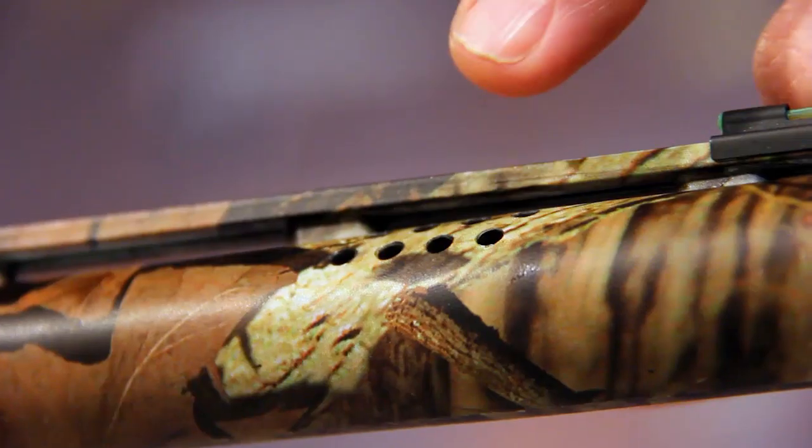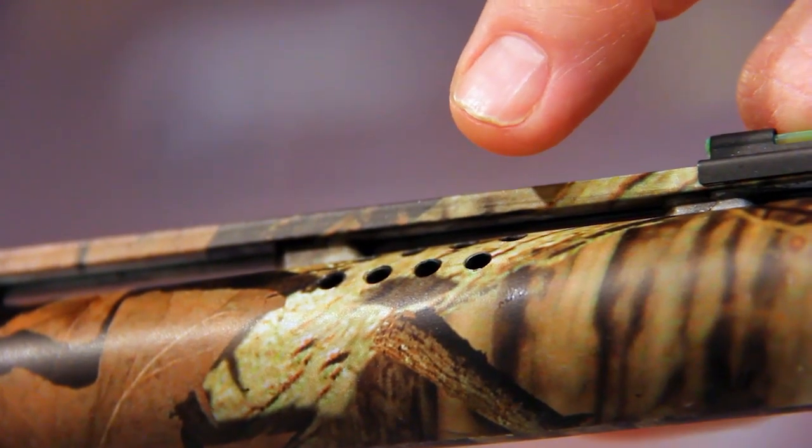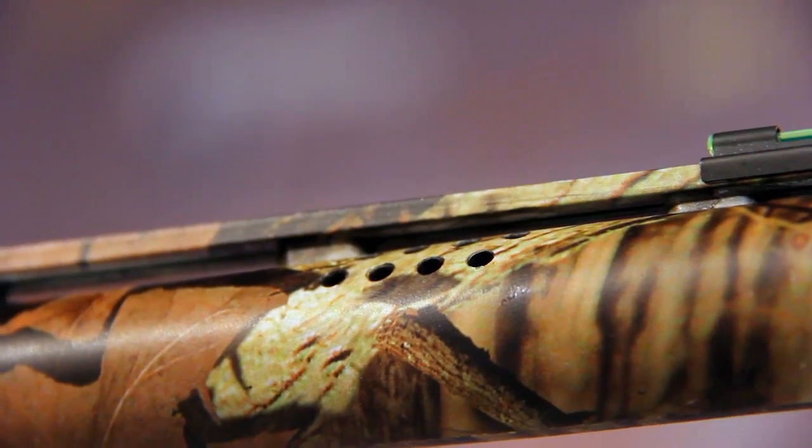The final feature is ports, about four inches back from the muzzle — a series of ports that release gas upward on firing, driving the muzzle down and keeping the chop in your face to a minimum.